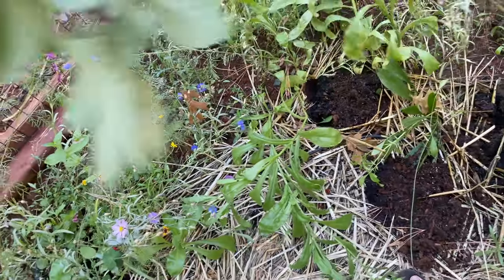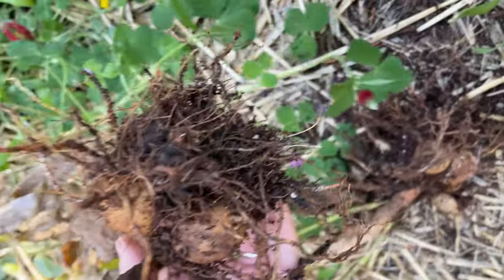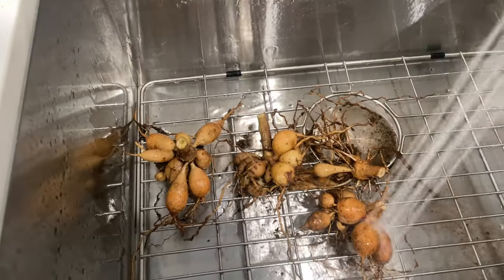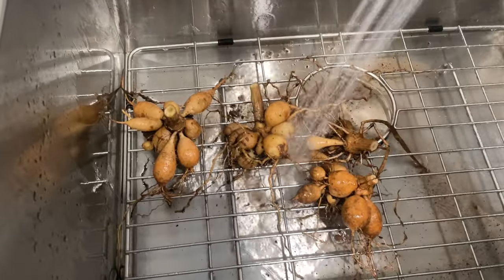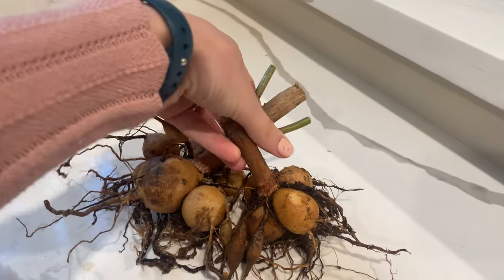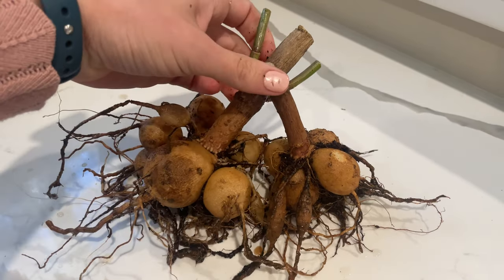I did not do any of this since I didn't really look into how to store them. I can kind of be a lazy gardener sometimes, but I just call it experimenting if it doesn't work out. After uprooting, I washed them off and immediately stored them in a paper bag in my garage where it's around 40 degrees. I'm not super desperate to keep these tubers because I could always grow more, but I wanted to try to save them if I could.